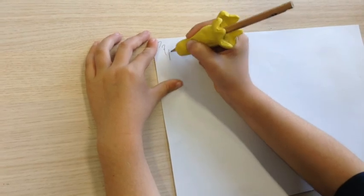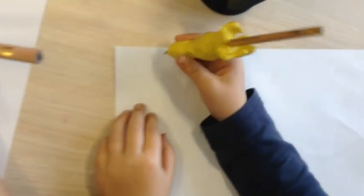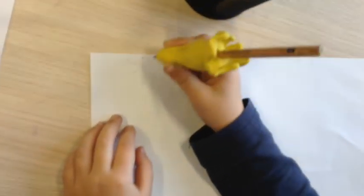Here we let our buddies try our pencil grip design. Paige, one of the girls in our group, said that she thought this grip was very comfortable.